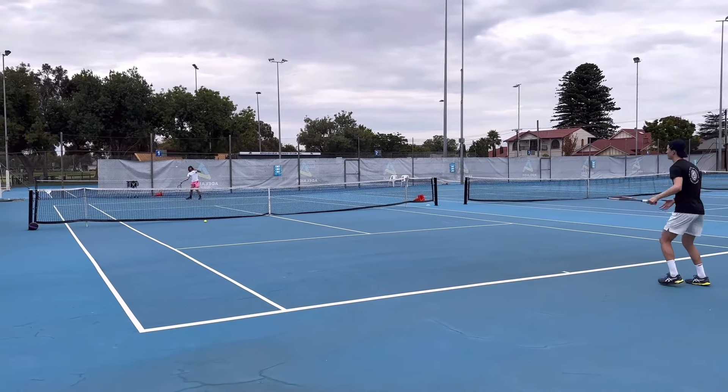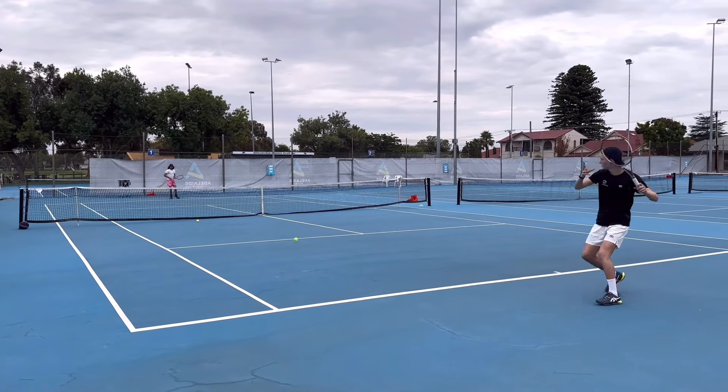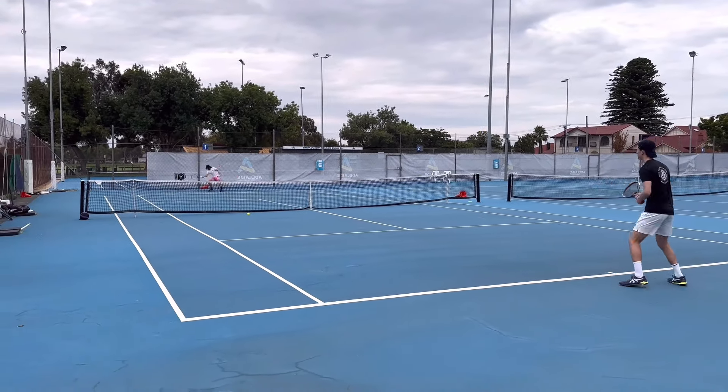Luke is checking out my swings. Now let's check Luke's first impression of my game.